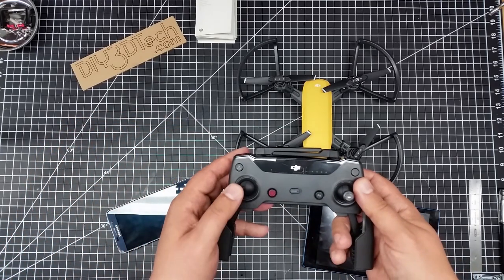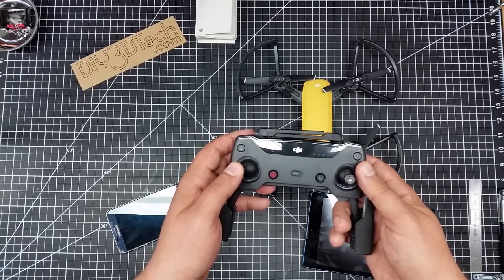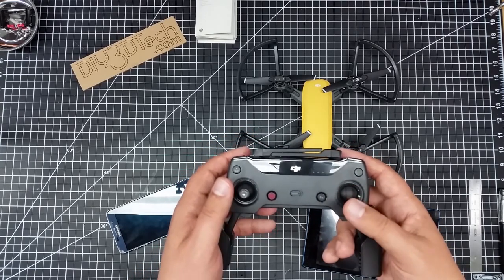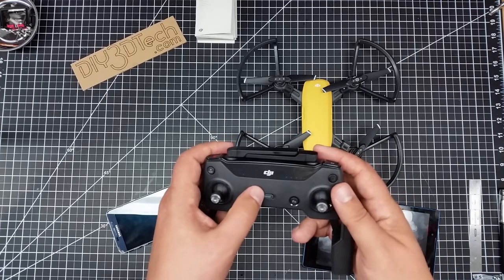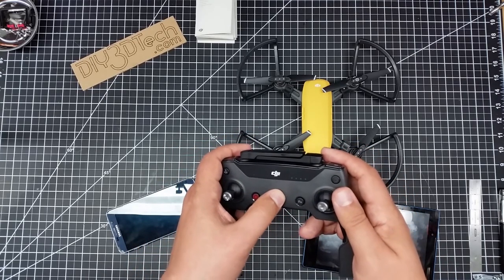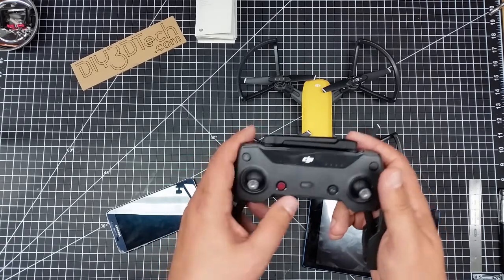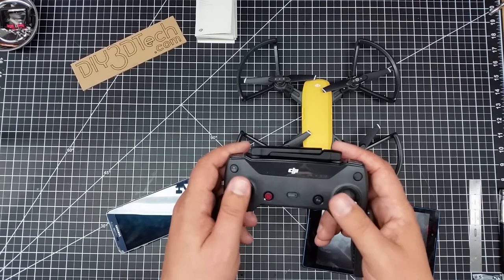You'll see me yaw this — those are full stick yaws. I've pushed the stick all the way to the max, and you'll see how slow it is. The forward and back motion is very, very slow. You switch it to sport mode and it changes the game — it's a whole different copter. For tight video, you definitely want it out of sport mode.